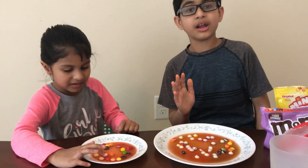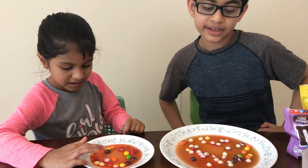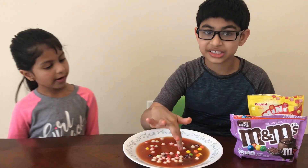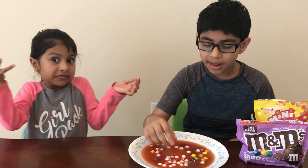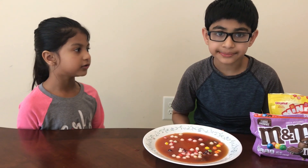So for the first experiment we did with dissolving, it was Skittles — and the Skittles did dissolve. Now I'm just going to eat one. Mmm! So if you love Skittles, you wouldn't want to trash this — it still tastes like a regular Skittle. So yummy still! She loves Skittles too.